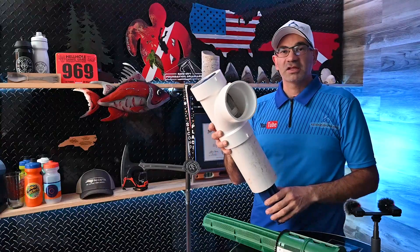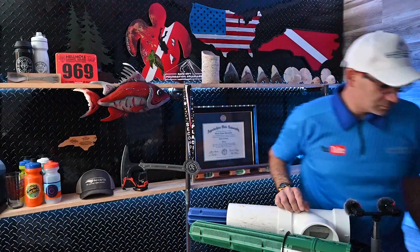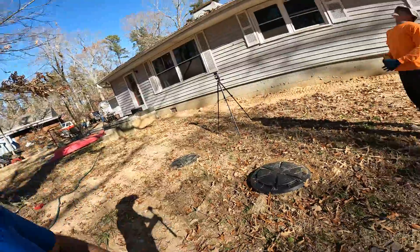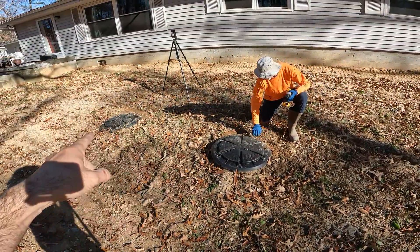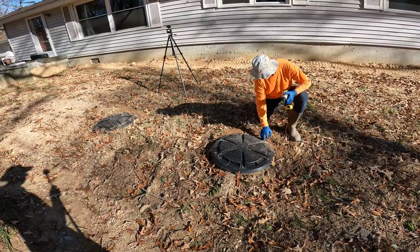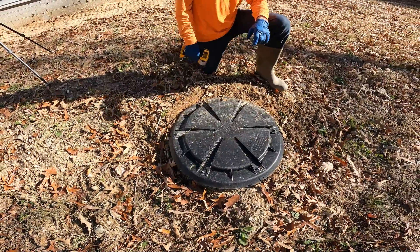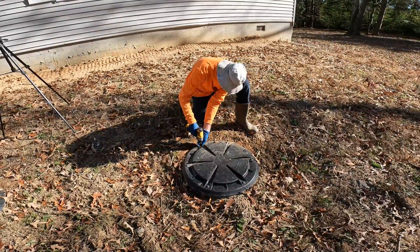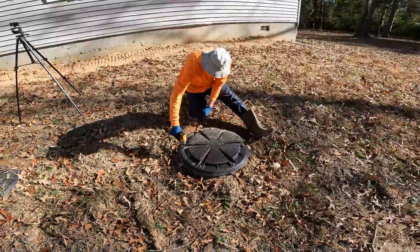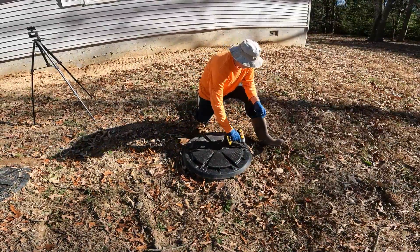So let's take a look at what this system looks like in the field. We're out here today doing some maintenance on a septic tank and I wanted to bring you all along. Our septic tank is right here — this is our inlet side, this is our outlet, both have risers that we installed. What we're going to do today is pop the top here and clean out the effluent filter. A septic tank can often be out of sight, out of mind, but you really want to make sure and maintain it.